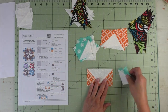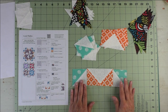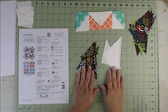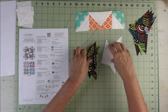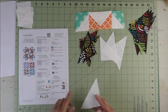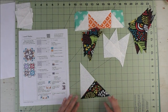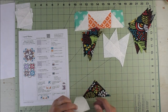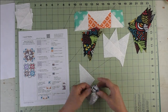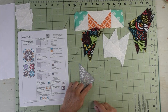For step three, take a flying geese unit and two half square triangle units and piece them together — sew, press seams open — and make four of these. For step four, make the pinwheel unit using the C patches pieced as shown in the diagram. Match this edge, flip it over, match all three sides, stitch a quarter inch, and press seams open.